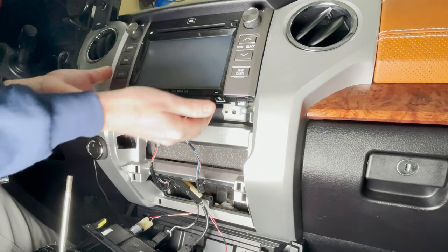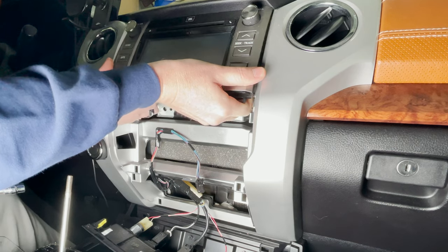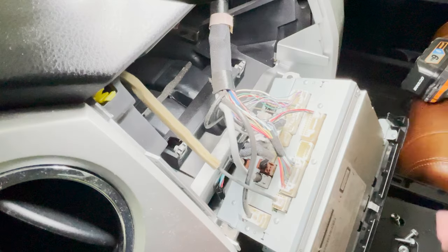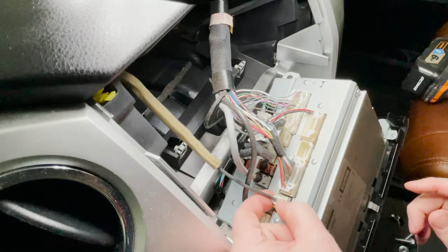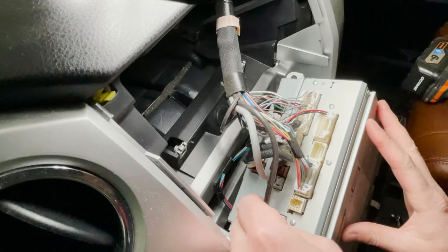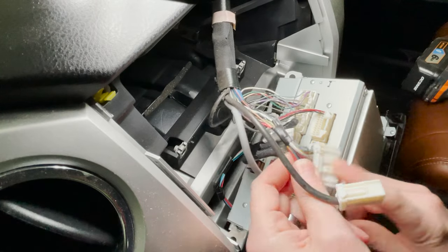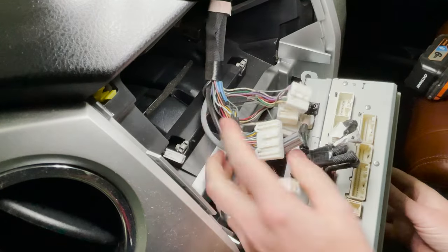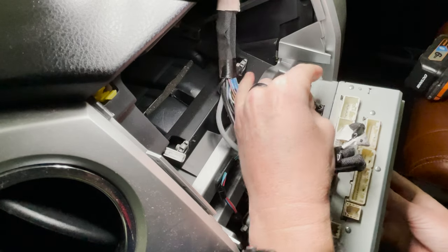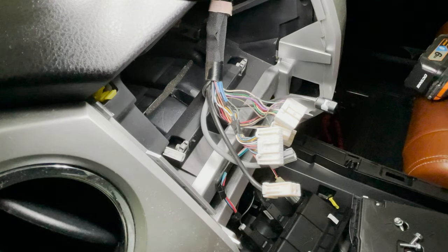With those four bolts removed, you can just pull the whole thing straight back toward you. And there goes that last bolt I mentioned. With the stereo pulled out, we're going to remove anything that's connected to the vehicle itself. They're all pretty easy — just push the pins and pull them out. And lastly, this bottom one here: push in the pin, pop it out. And there goes the old stereo. Good riddance.